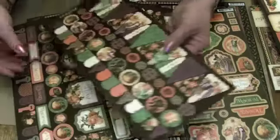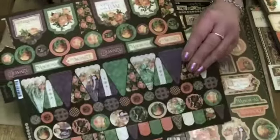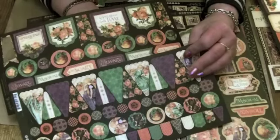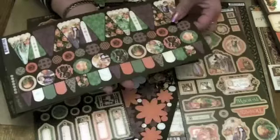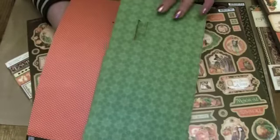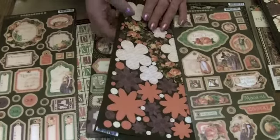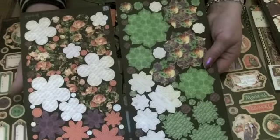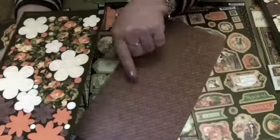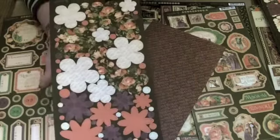And then the banners, in all of the coordinating colours. Some gorgeous images and buttons on here. The colours on the back of those are the green and orange. And the flowers — the flowers are just to die for. In the greens, oranges and purples. And there are purples and greens on the back of those as well, so again loads of templates there to cut out more flower shapes.